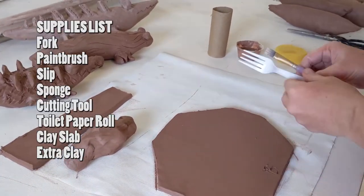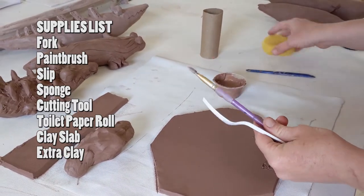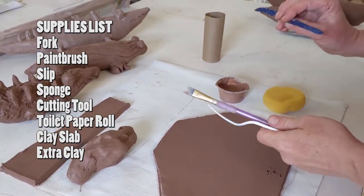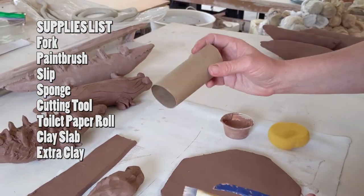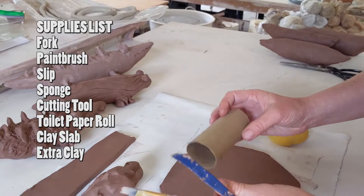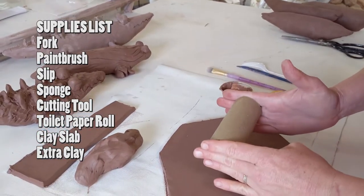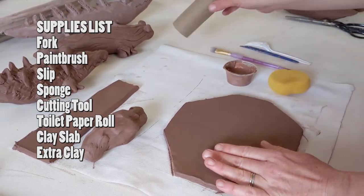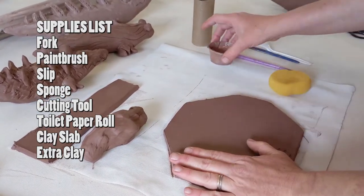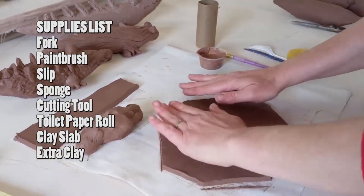In your box today, the tools you'll need for this project are a fork, a paintbrush, your slip, a sponge, your cutting tool, a toilet paper roll — use this size because it's going to work best. If you only have paper towel rolls, cut it down to the size of a toilet paper roll. You'll also need your slabs of clay.